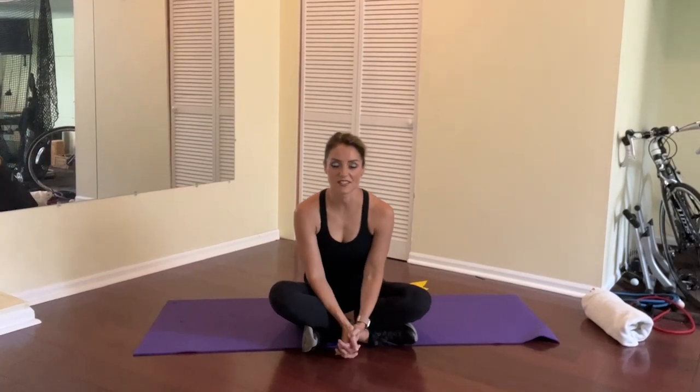Hi everyone, I am Kristen Speighton, physical therapist and SMTD lecturer, and today we'll be going through some neck, shoulder, and spine workouts. This is going to first start with a little bit of warm-up, we'll do some exercises, and then it'll cool down.